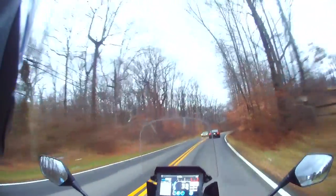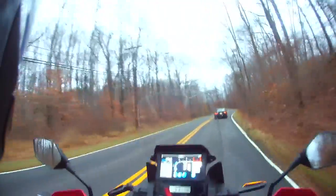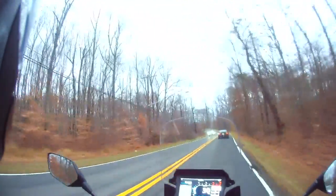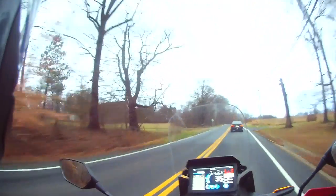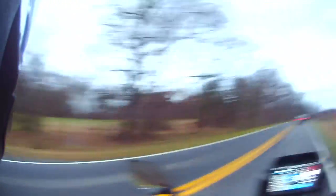I can ride in the rain, I can ride in the cold, but I don't ride in cold rain. I don't know what the weather has in store for the next two to three months, but I'll get my riding in where I can. I'm not one of those people who winterizes their bike, especially because so much of my riding is on city streets.